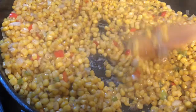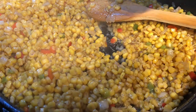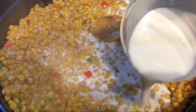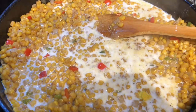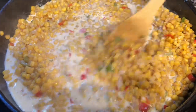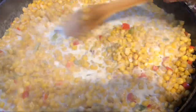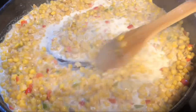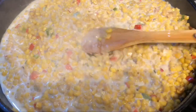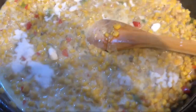Now before I add my sugar, I'm gonna add in some milk. Here I have milk and I'm adding a little chicken bouillon powder to get some flavor in here. This is about two cups of milk - it just depends on the size of your skillet. Mix that all together and allow this to cook for about 15 to 20 more minutes. Then add just a little bit of sugar - about a tablespoon, not a lot.